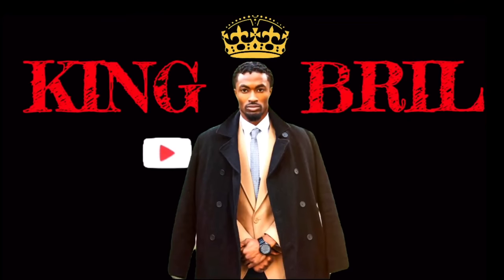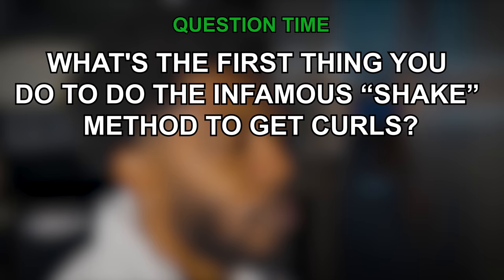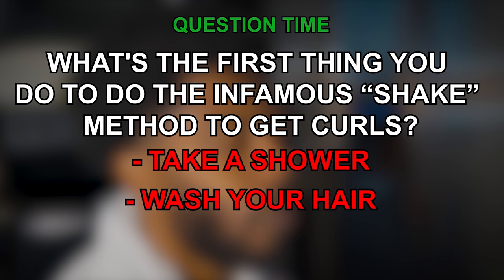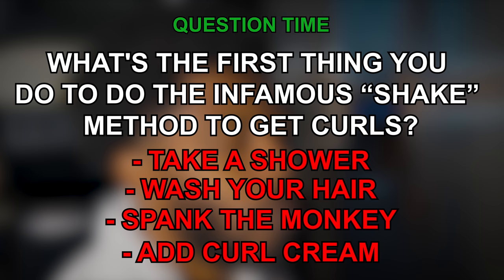Another curly hair routine coming y'all's way. Question time before we get into it — what's the first thing that you want to do to do the infamous shake method to get curls? Is it A: take a shower, B: wash your hair, C: spank the monkey, or D: add curl cream? Hurry up, we don't got all day — five, four, three, two, one.